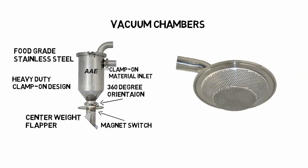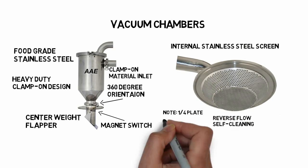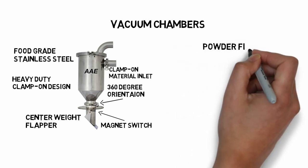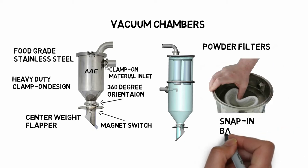We use a reinforced stainless steel screen and reverse the airflow to clean the screen after each cycle. Notice the quarter-inch stainless steel plate the lid is made of — it has a machined groove to match the injection-molded gasket. We offer bag filters for fine particles; remember to select the filter based on the smallest particle size. The bag filters snap in for quick access.